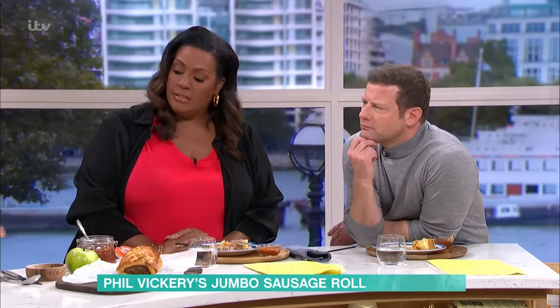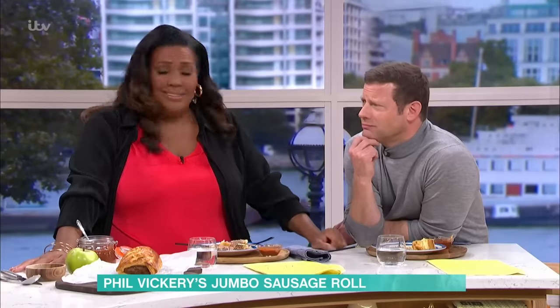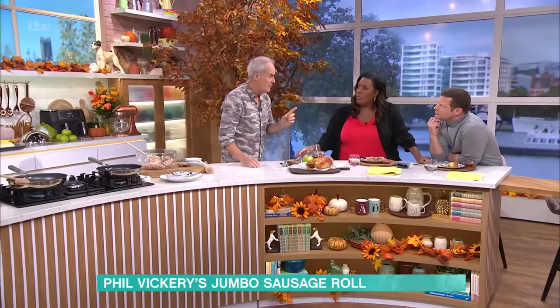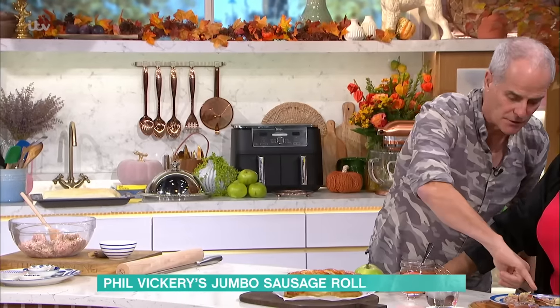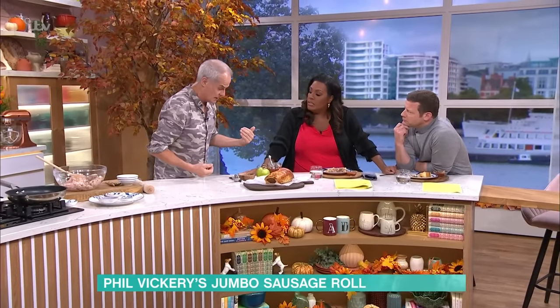Don't bother tucking the ends — you can eat them anyway. Into the oven. Here's the thing: when it goes into the oven, it's like Yorkshire pudding — cook it and set it, and then when you think it's ready, give it ten more minutes, and that will set the pastry. Otherwise it's undercooked. That's because we've given it a bit longer in the oven at a slightly lower temperature.